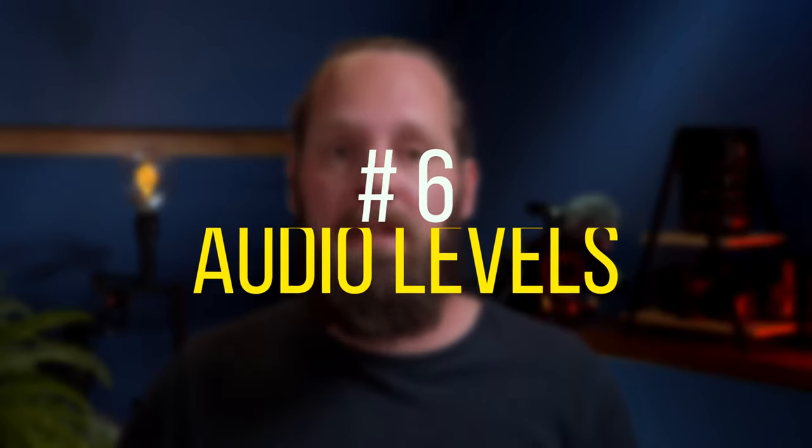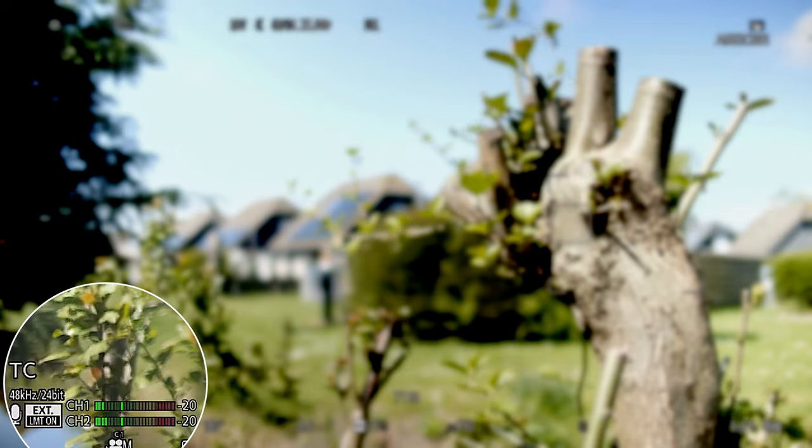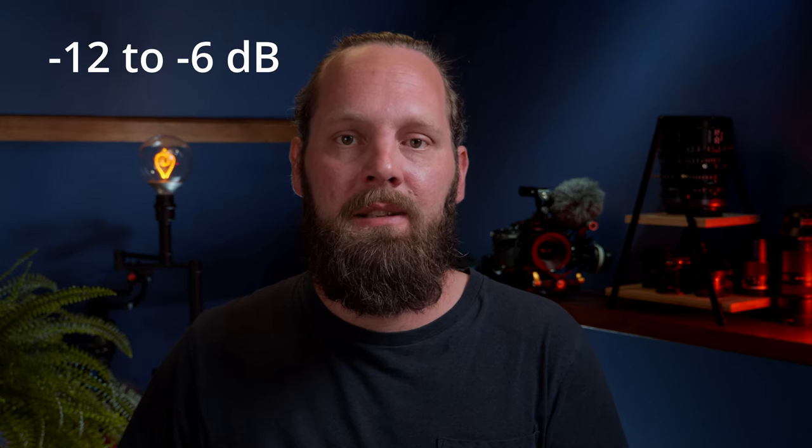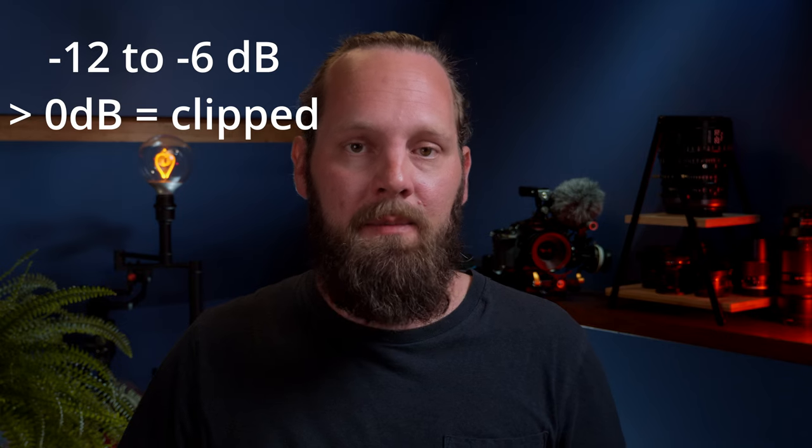Number six: audio levels. This might be the most overlooked and underrated part of shooting video. Most of the time we also want to capture audio of whatever we're shooting — it's actually crucial for a good video, at least in my opinion. There are ways we can make sure we capture good audio, like using an external microphone instead of the camera's built-in mic and using a good shock mount for that microphone. But we also need to keep an eye on what's happening with that audio in the camera. First of all, monitor your audio — there are audio meters on screen, and if not, you can turn them on in the menu. For dialogue, we want the audio levels between -12 and -6 dB on average and nothing above 0 dB. Anything over 0 dB will be clipped and lost. Ideally, also monitor the audio with a pair of headphones so you can hear if the audio actually sounds good.